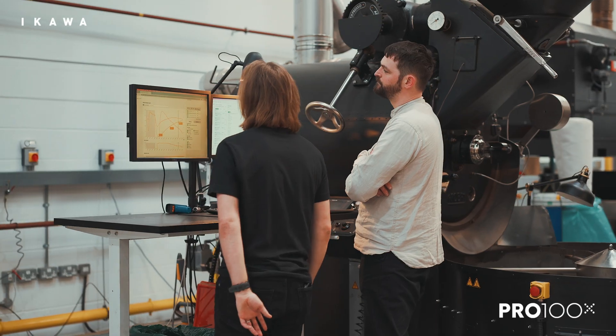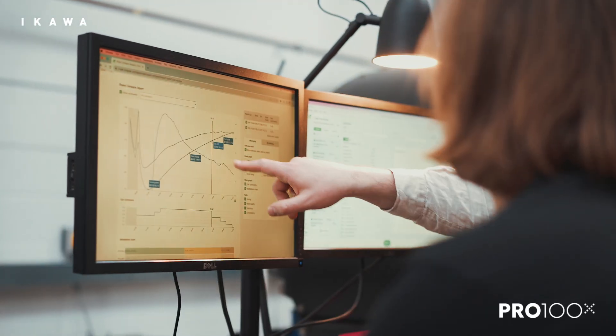We quite quickly realised that with access to absolute humidity release, there was going to be like a fingerprint to every coffee. And that fingerprint could be the knowledge of how the coffee is going to behave in the drum — apparent from the data very quickly.